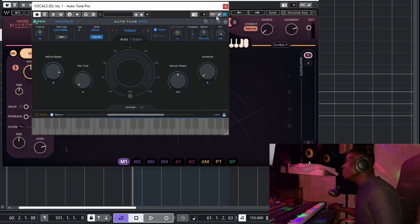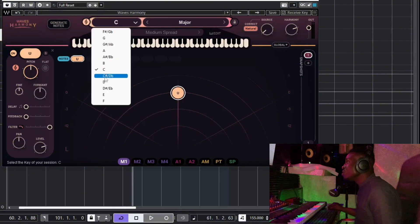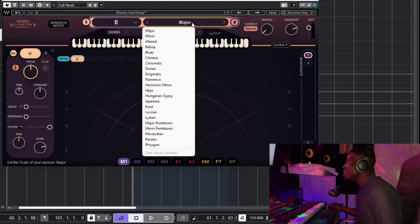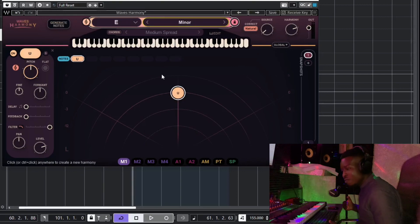To work with Waves Harmony, the first thing you have to do is set the key and scale of the plugin for your vocal. The vocal is in E minor, so we go here and put it at E, then take the scale to minor, and hit play to listen to how it feels now.